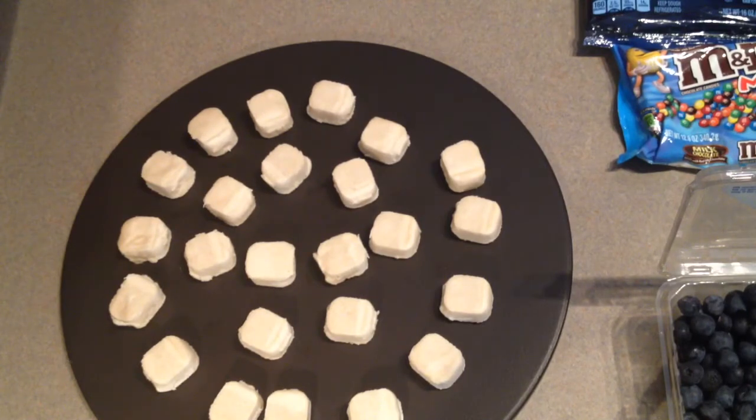So I will leave their links — not their channel, but their actual video — down below, because we're doing a 4th of July dessert. So anyway,